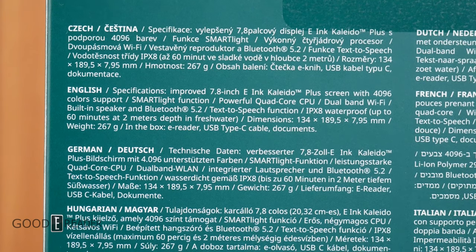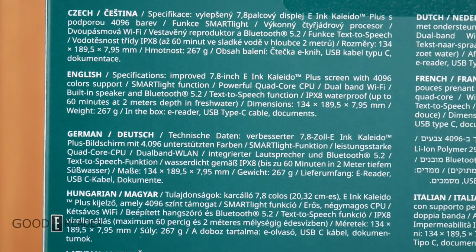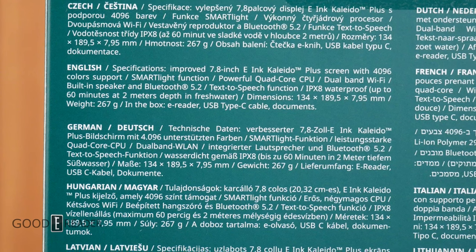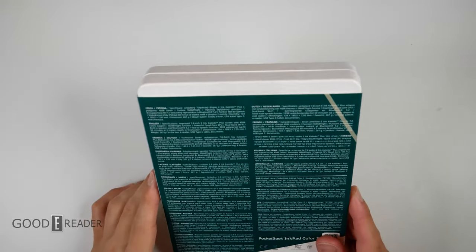For now, it has 4096 colors, a quad-core CPU, dual-band Wi-Fi, and of course it does have text-to-speech and other audio capabilities to make use of that built-in speaker.